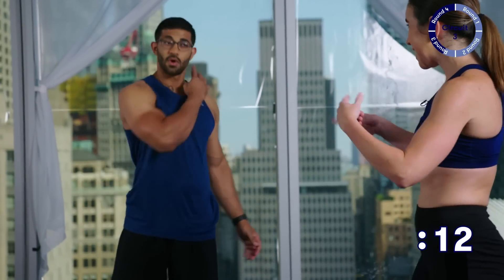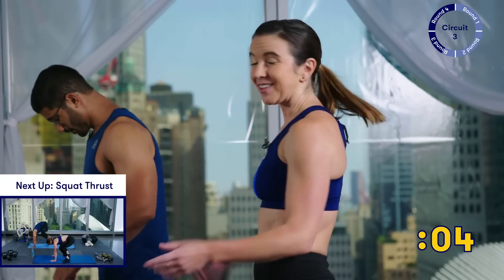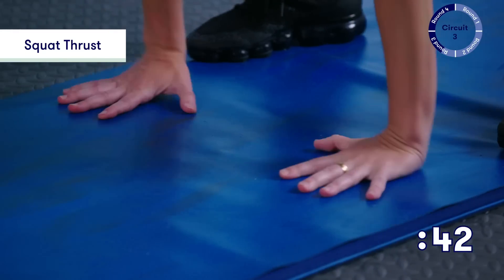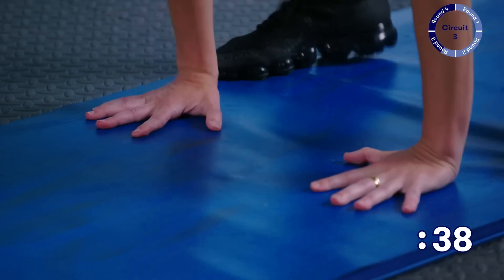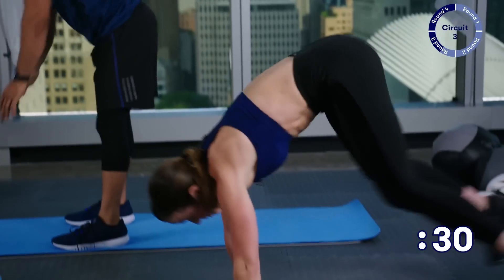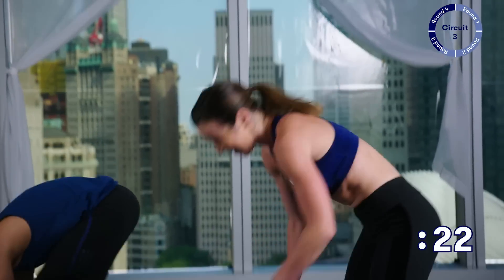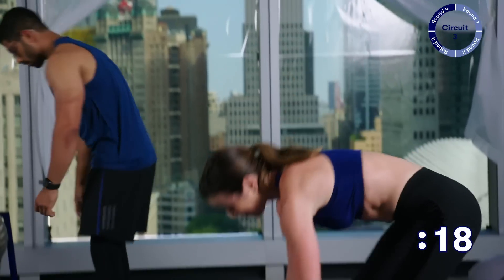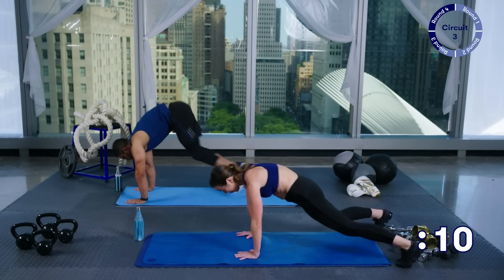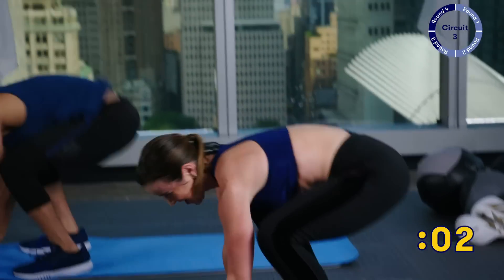Now we're going to pick up that pace a little — going into squat thrusts. You've got only five more seconds of rest. Come down to the mat and jump it back: down, jump it out, forward, stand up, squeeze at the top. As you're doing this, take some time to check in with yourself. Are your shoulders over your wrists? Are your abs pulled in each time you jump back? Are you really squeezing your glutes at the top? Are you breathing? These exercises get a whole lot harder if you stop breathing. Only ten more seconds — this time is for you. Make it count. One more and take a break.